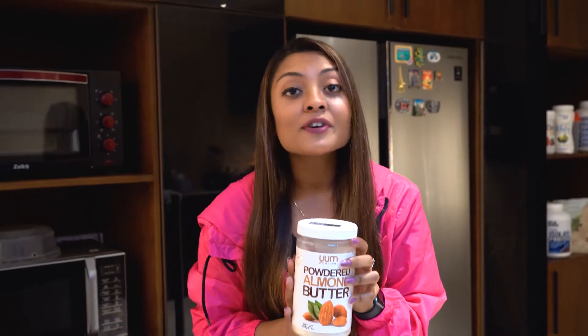I think this is the safest option if you are trying to lose fat and also work on yourself being on a calorie deficit. So let's give it a quick snack.